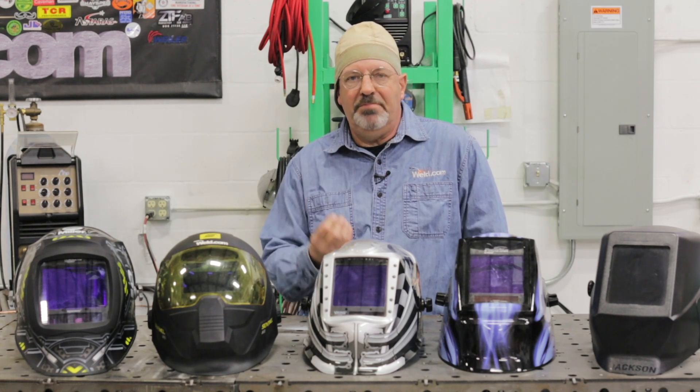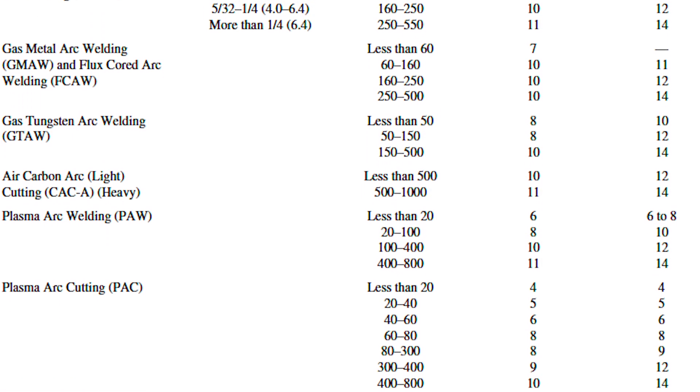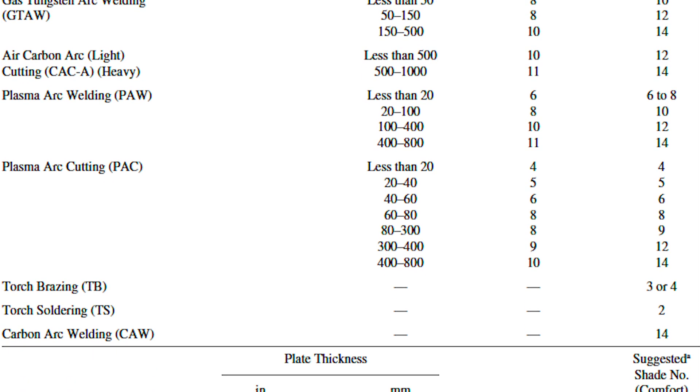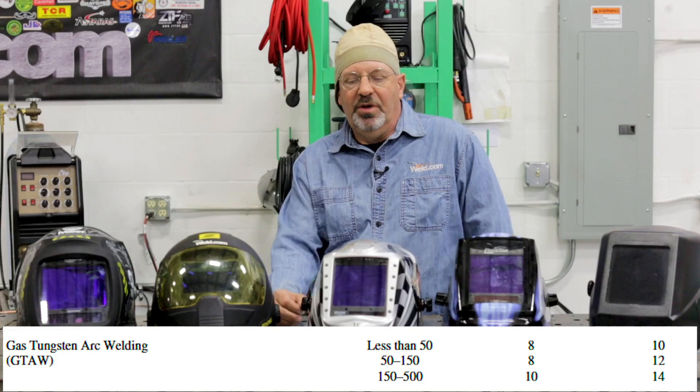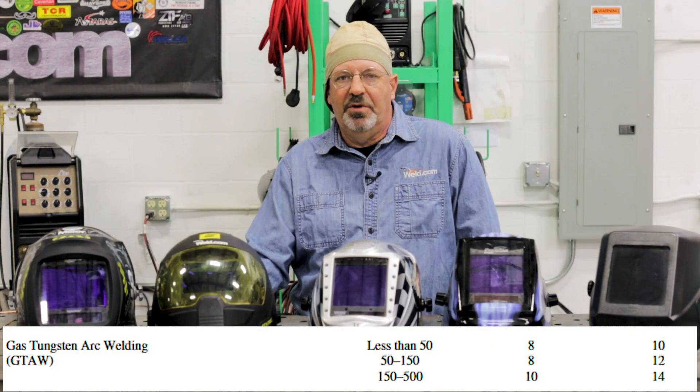Let's talk about the shade of the lens, because that's a big issue for some people. It's somewhat personal, depending on how sensitive your eyes are to the arc. There are charts that reference where your lens shade should be as a general guideline — look in the description below this video for access to that chart. If I'm welding at low amperage, say 30 to 120 amps, I could probably get by with a number nine shade. As soon as I get above 150 to 180 amps, I should think about changing to a 10. If I'm above 200, 250, or 300 amps, I would probably need to entertain a 12 or 14.